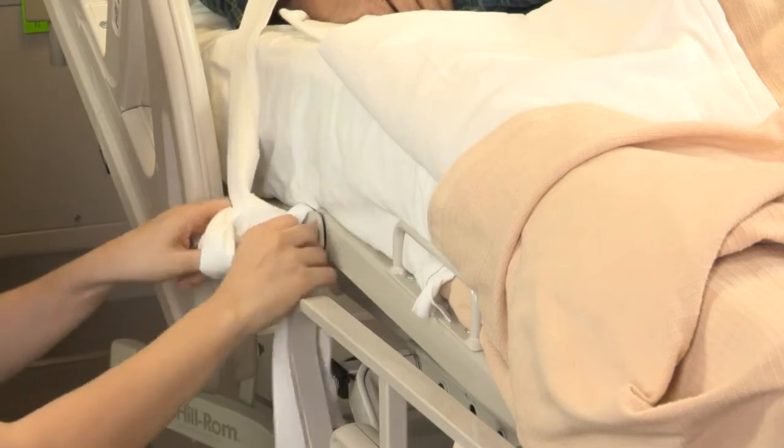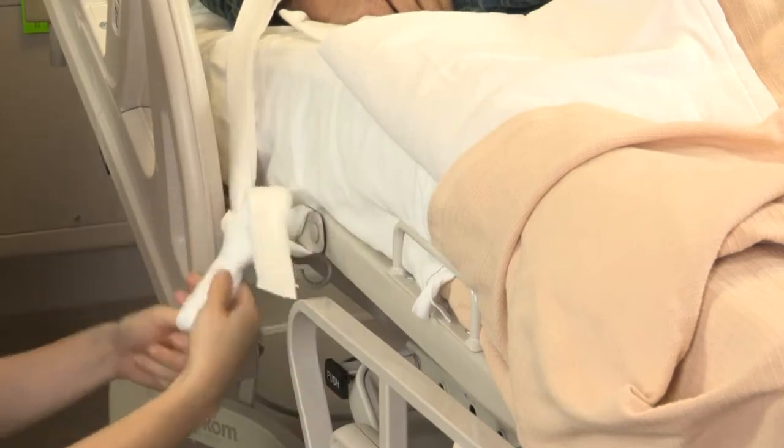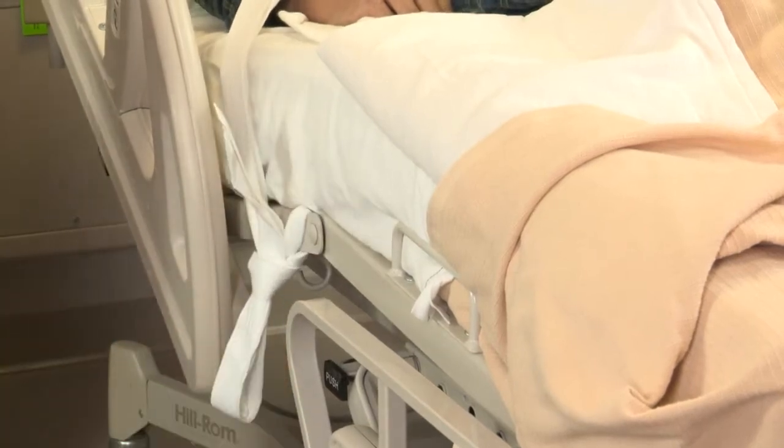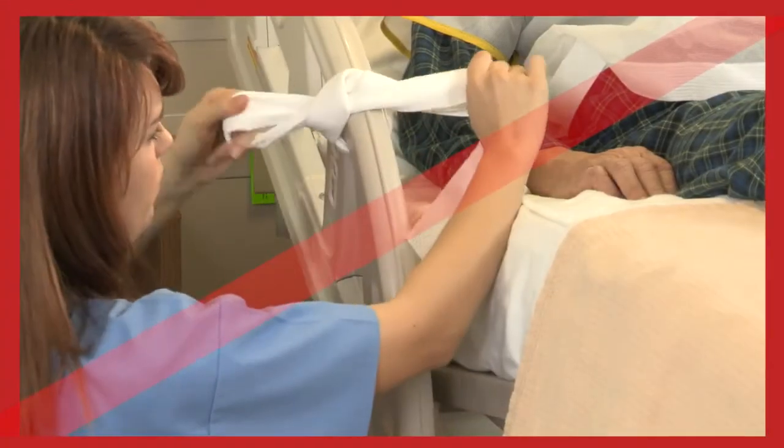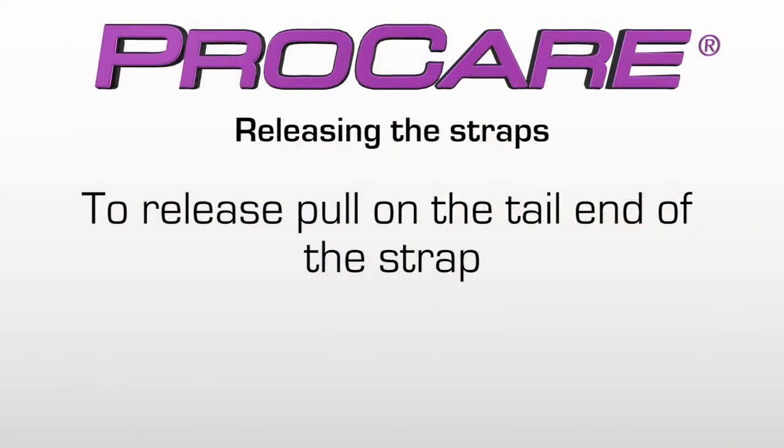Bring the second strap through the first loop. Pull to tighten and tuck any excess strap out of the reach of the patient. Do not attach to the side rails. To release, pull on the tail end of the strap.